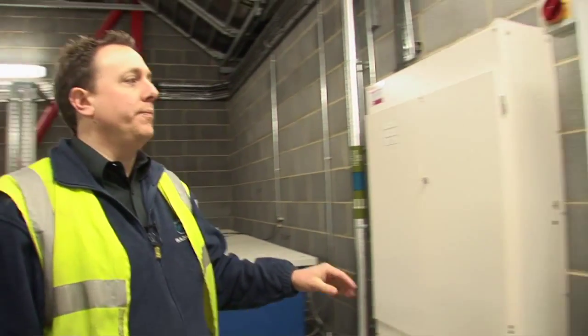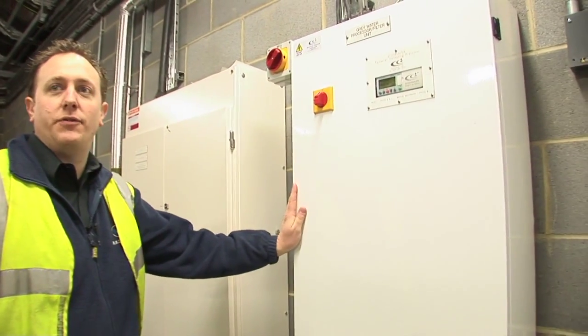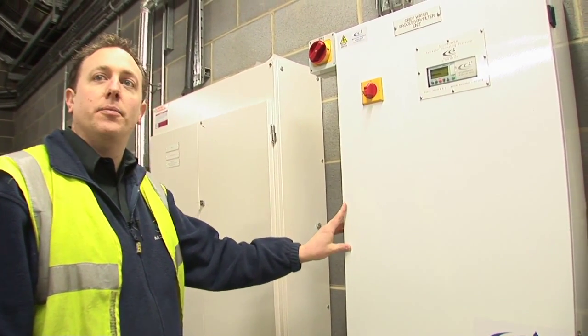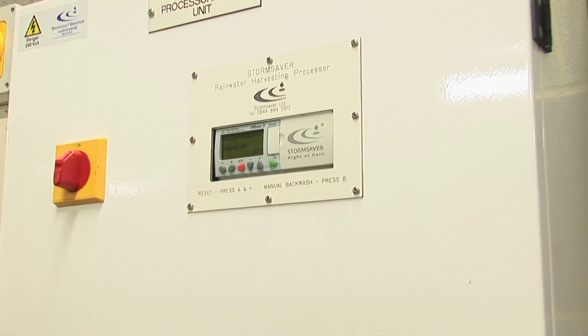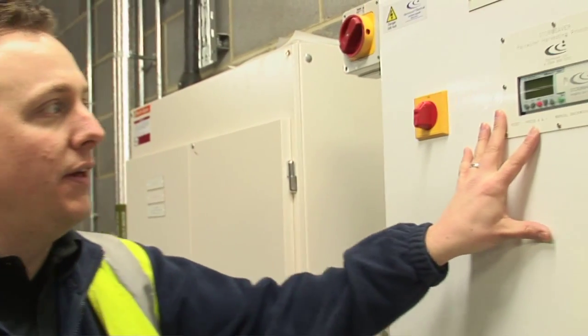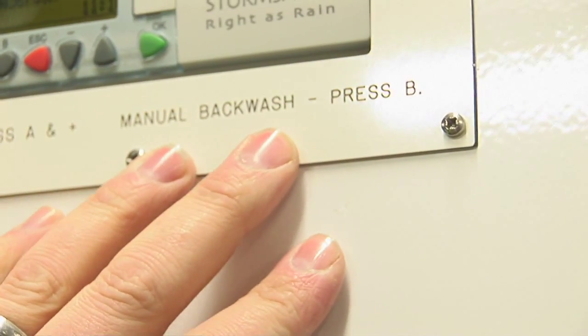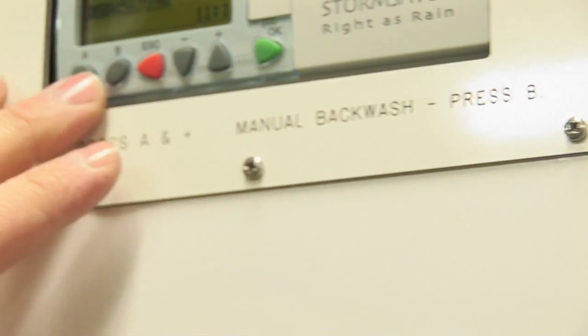Rainwater processing unit — its purpose is to receive the pumped water from the underground tank, filter and boost it to the day tank. The processing unit filtration backwash is fully automatic; however, if need be, by pressing the B button on the controller, you can operate the manual backwash. To reset any faults, press A and plus simultaneously.